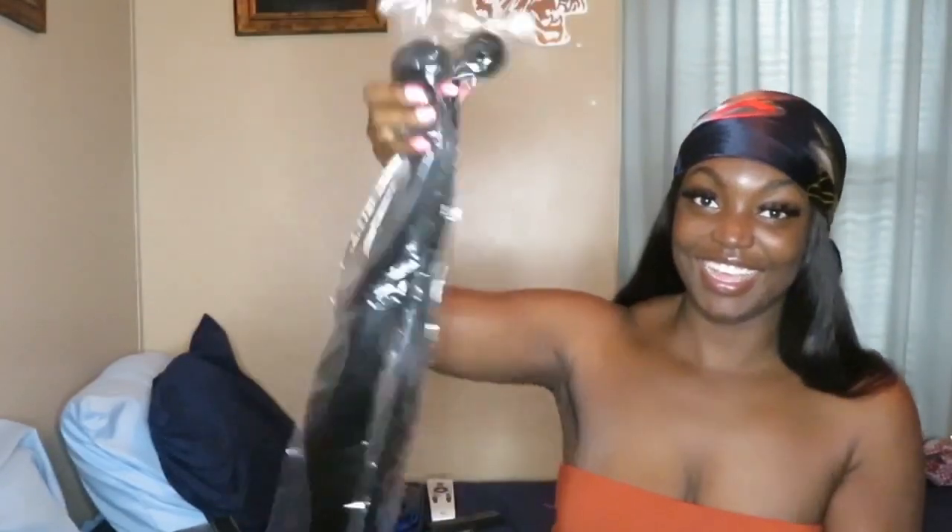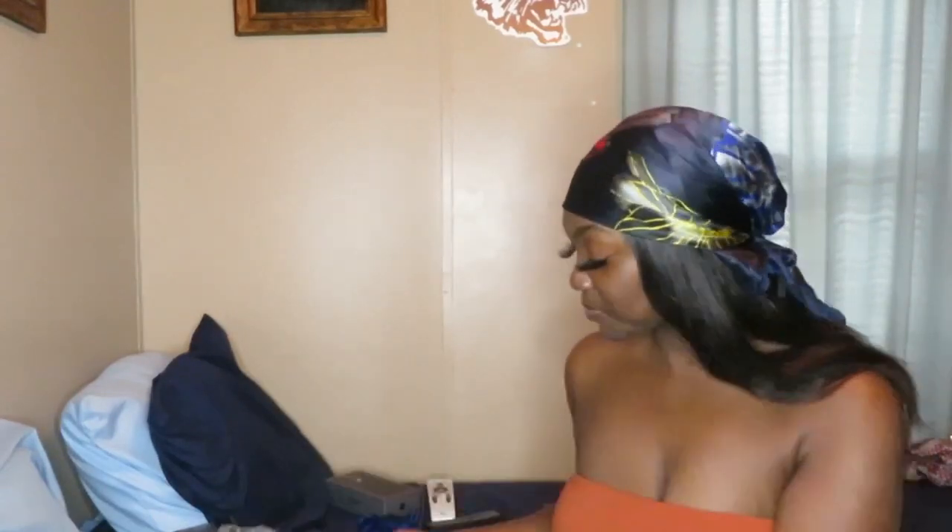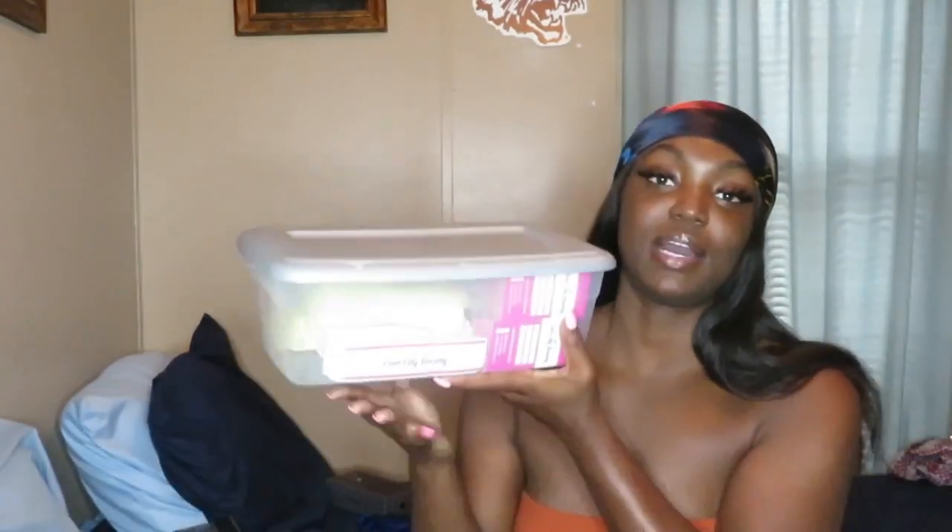Like this - and like I said she got 26, 28, and 30 inch bundles, and then she got a 20 inch closure. And this is what the packaging looks like. Then this is my box of hair packaging supplies.